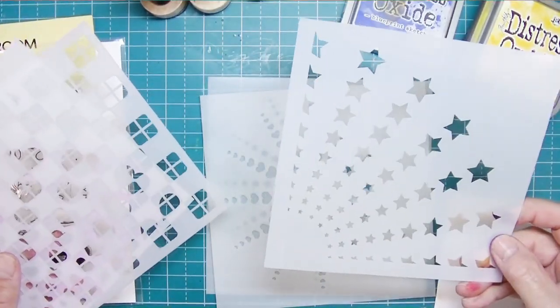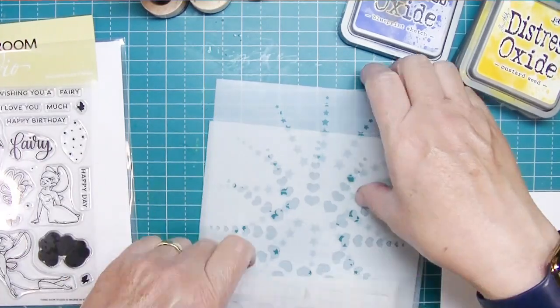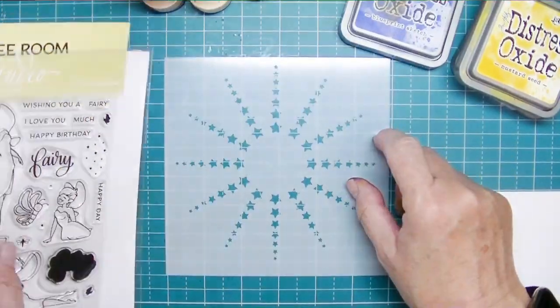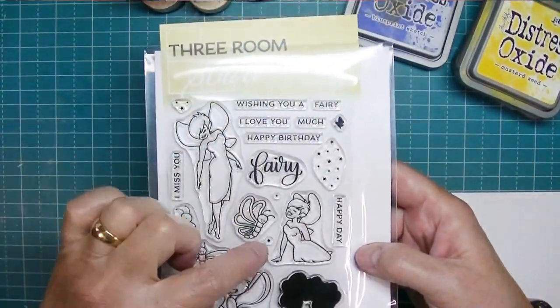I'm going to use one of the new stencils. You can see all five of the new stencils here, and I love them. This one is called the Star Ray Full stencil. I'm also going to use the Believe in Fairies stamp set and I'm going to make a birthday card.